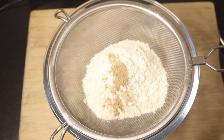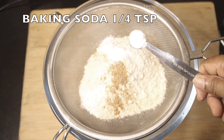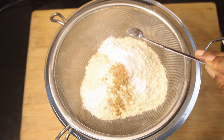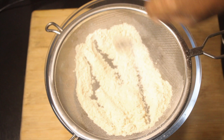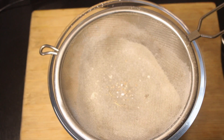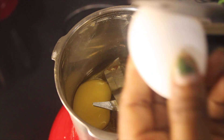The dry fruits are soaked. Add 1 teaspoon of baking soda and mix it with a small teaspoon. Now we have to make the cake batter and put it in the bowl.